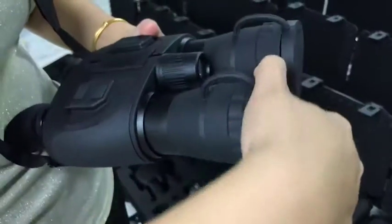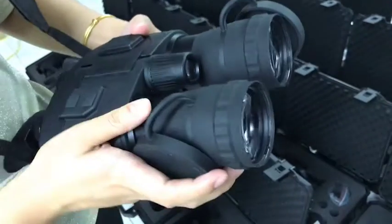This part is an objective lens. It has the magnification of 5x.